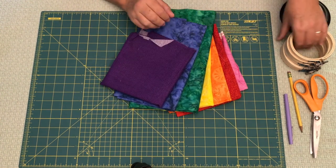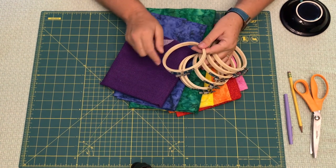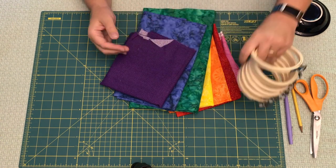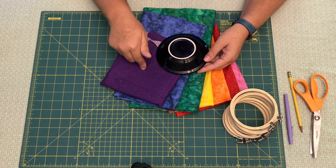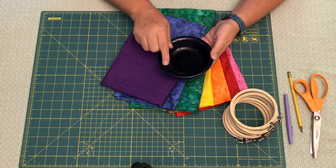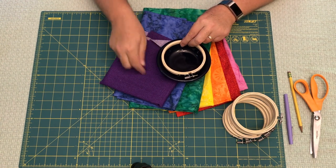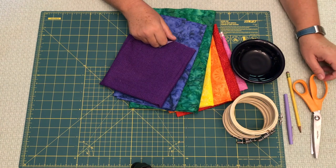You're gonna need seven embroidery hoops. These are small — four inches in diameter — and they're those bamboo ones, relatively inexpensive at a craft store. You're also gonna need something to trace your circle onto the fabric. I have this little dish that is about five and a half inches in diameter, and that fits this embroidery hoop really well with just a little bit of overhang. When you trim the fabric you can trim inside the traced line to take care of that.